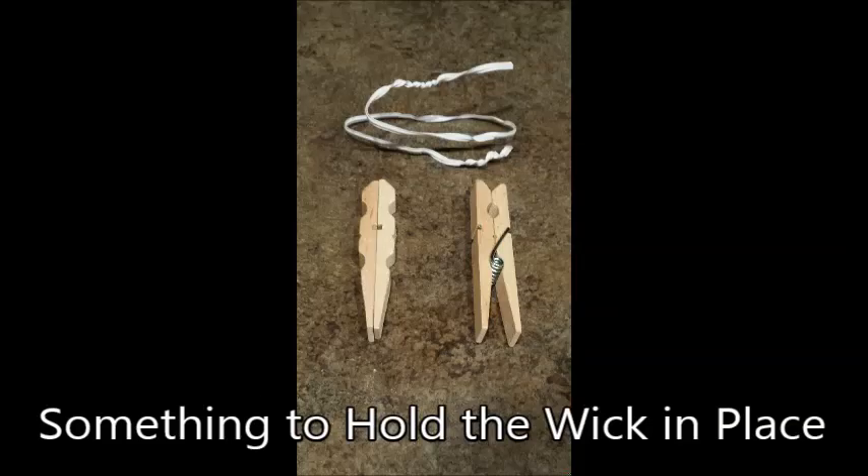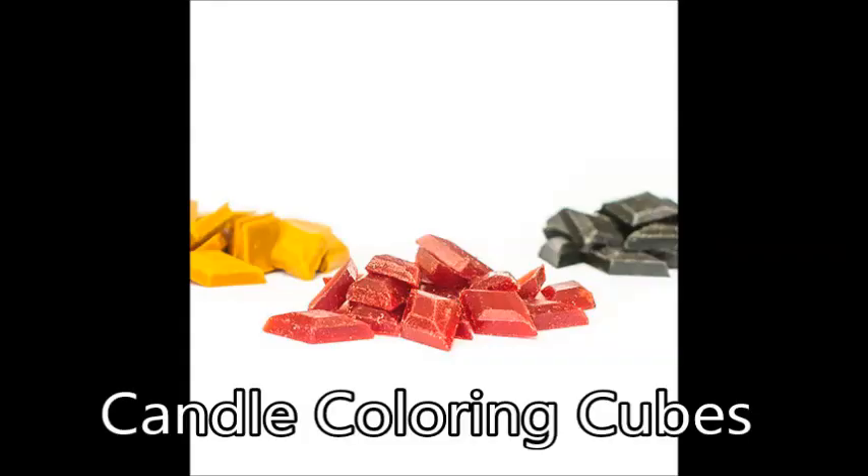Something you can use to hold your wick in place while the wax cools. You can use toothpicks, chopsticks, or any number of things with some sort of tie or rubber band. I chose to take apart cheap wooden clothes pins in combination with twist ties and rubber bands, but I'll show you more about this later. Candle coloring cubes — these are optional but make the candles more pretty. You must buy the special dye for candles because water-based dyes like food coloring will not work.